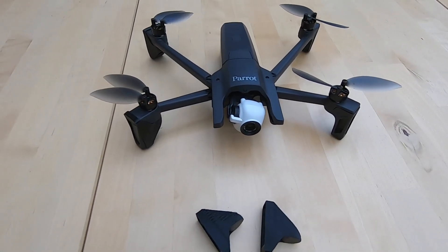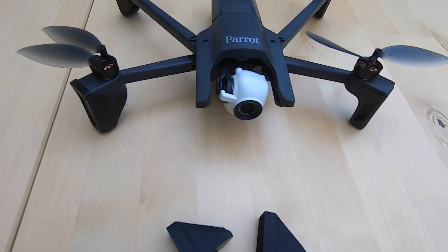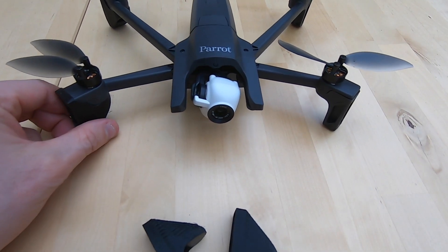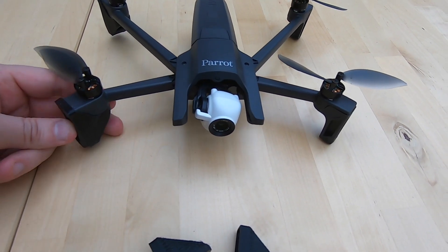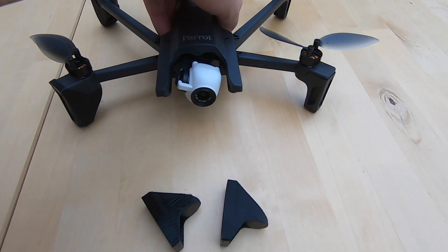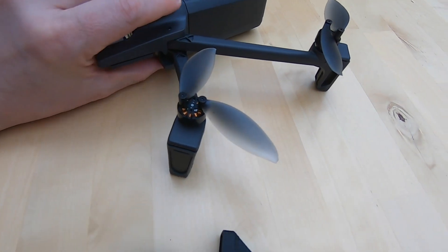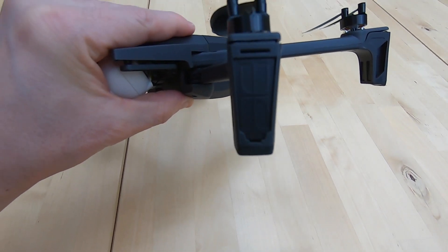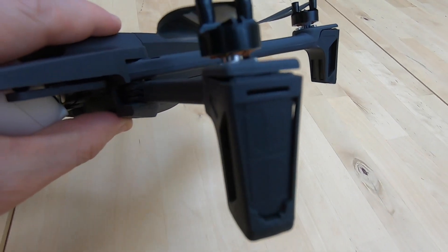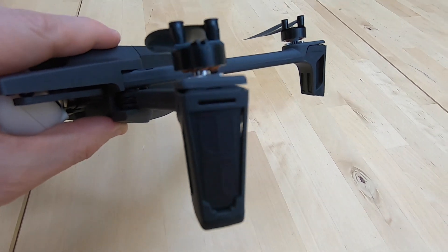One of the topics I wanted to cover was just around the potential issues with the Parrot Anafi drone and its legs. One of the other subscribers on my channel mentioned to me about a little bit of damage and I just wanted to discuss this and show you a potential fix for it. One of the small issues with the Anafi is that it does just have some challenges around the drone legs and this little clip area.